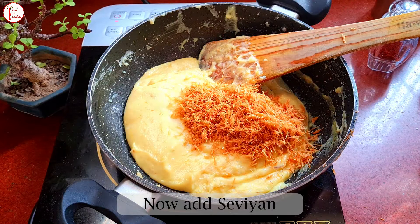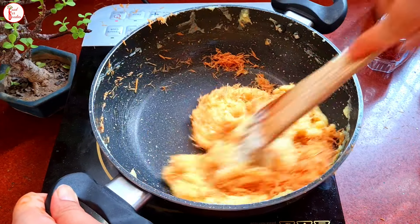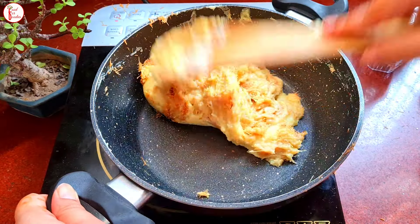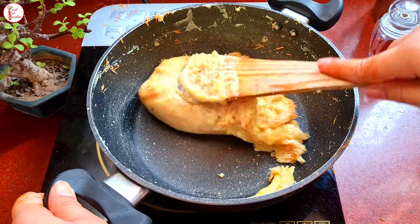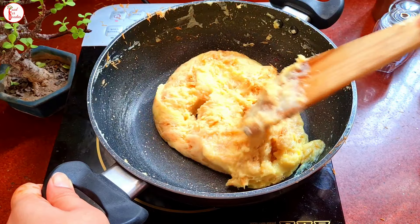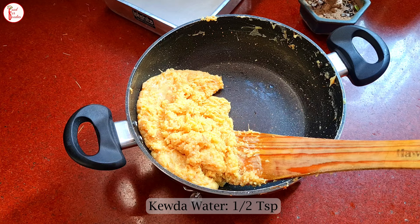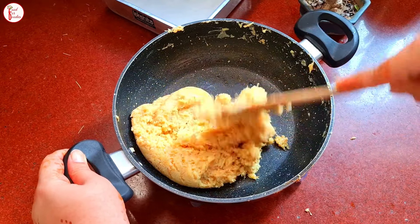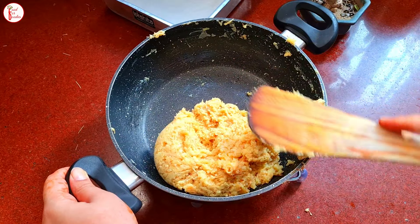Now we will put the saviya into the mixture. After putting the saviya in, stir it by the clock — you will see it for 2-3 minutes. We will fold the saviya in gently; we will not break it too much because we need a small crunch. Look, this is how the saviya looks in the mixture — it looks very good.